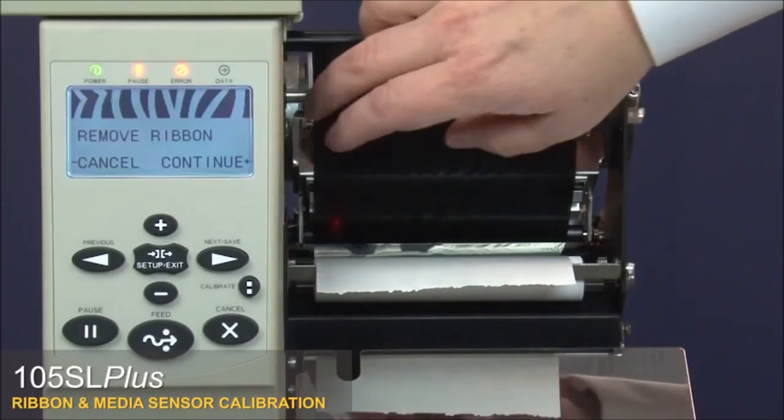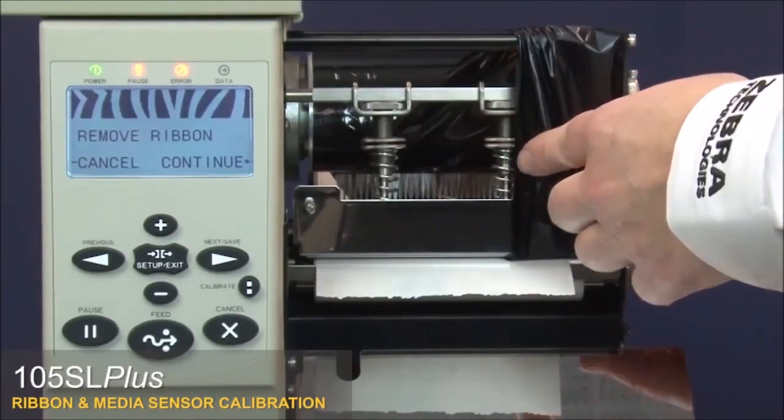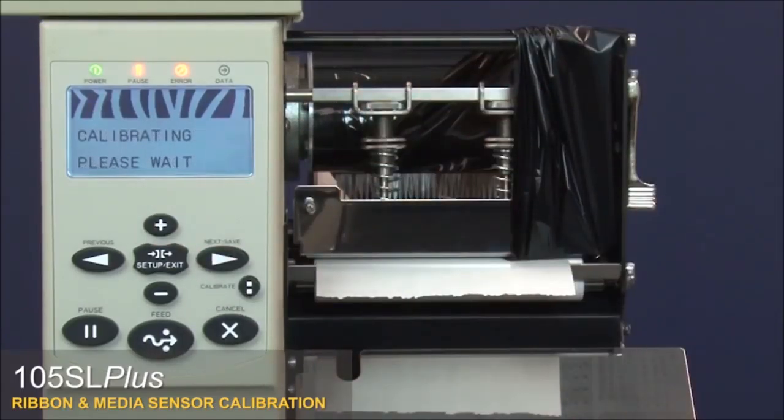The control panel will show Remove Ribbon. Move the ribbon to the side and close the printhead. Press Plus to begin calibrating the media. The control panel will show Calibrating — please wait. Wait until the control panel changes to Reload All.